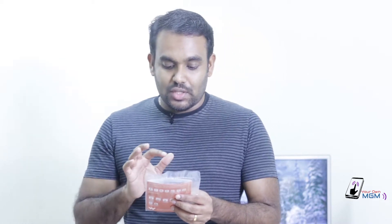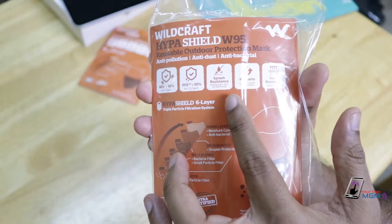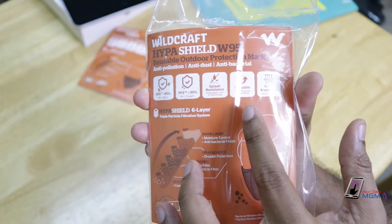Bacterial filtration efficiency is 95%. Particle filtration efficiency is 95%. It's splash resistant and reusable.